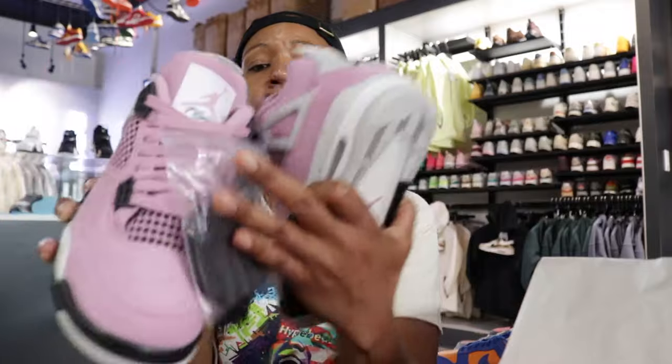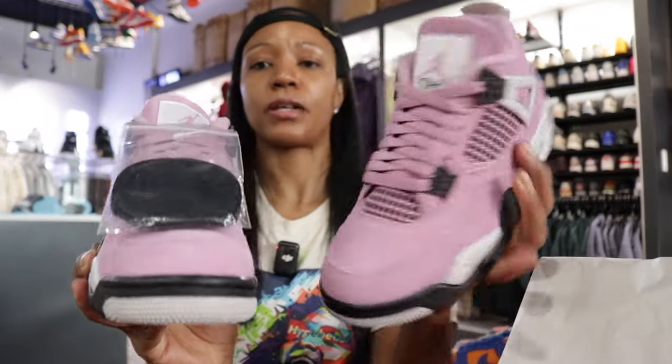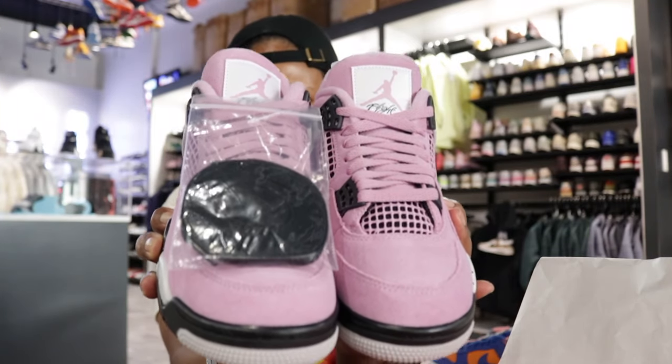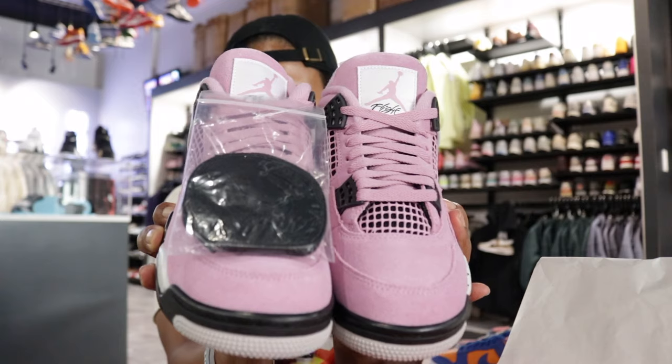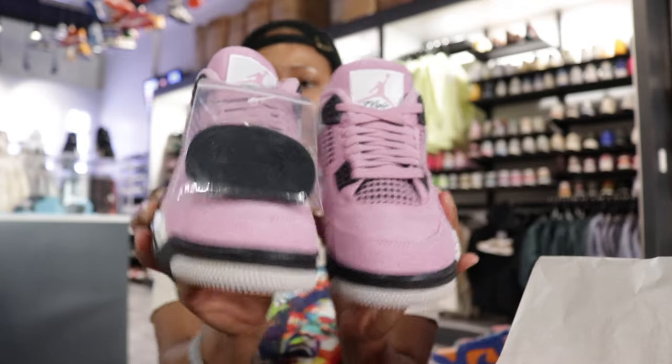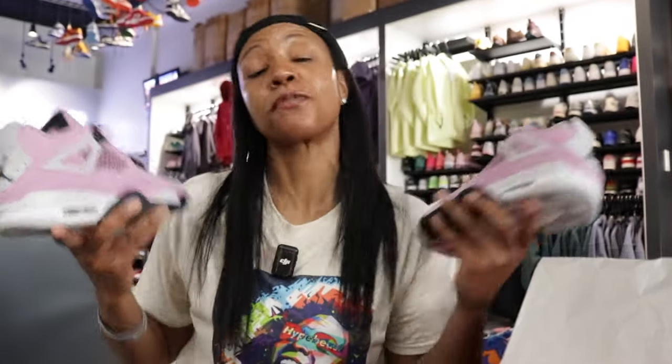That actually will add a nice little touch to these. I think if I were to get these, black laces for sure. So like for instance, let's put these on top, right, and then next to our all pink — can you see the vision? I can't. So black for sure, for me.